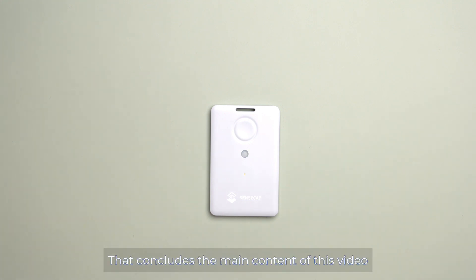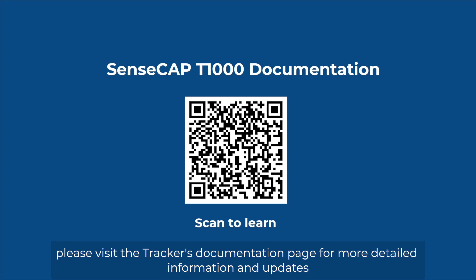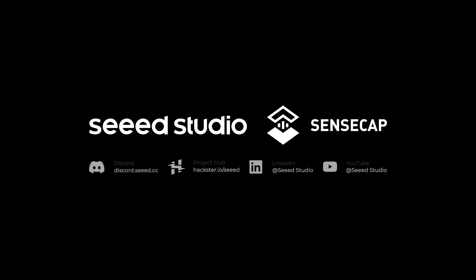That concludes the main content of this video. If there are any updates not covered in this video, please visit the tracker's documentation page for more detailed information and updates. Thank you for watching. See you in the next one.